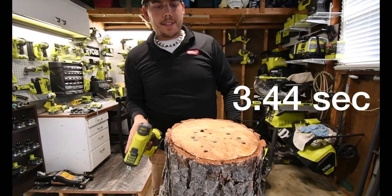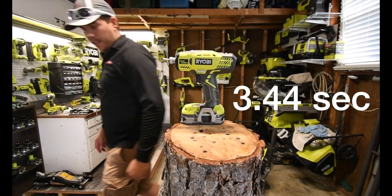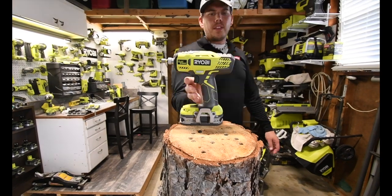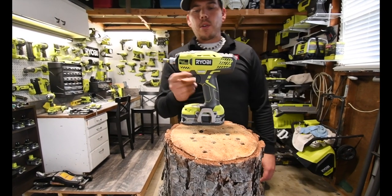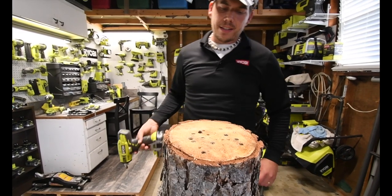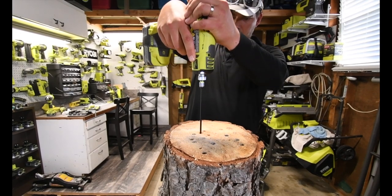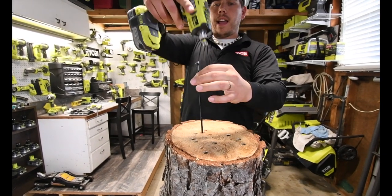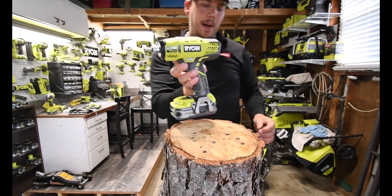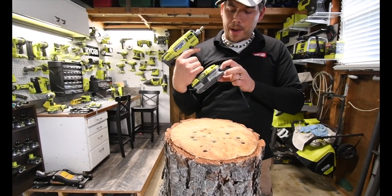Wow, I am impressed on how quiet that actually is. I am truly impressed. The winding of the motor is louder than the actual anvil itself. That is crazy. And surprisingly, this is powerful — and this is with a 1.5 amp hour battery.